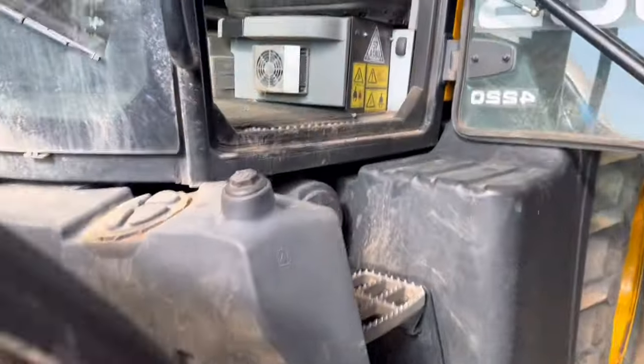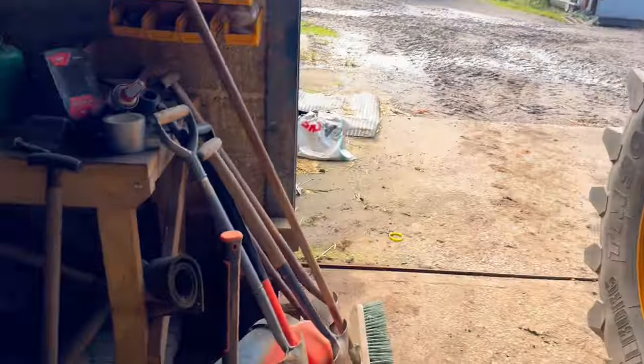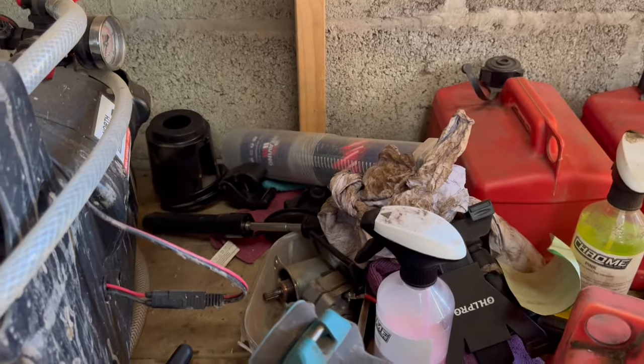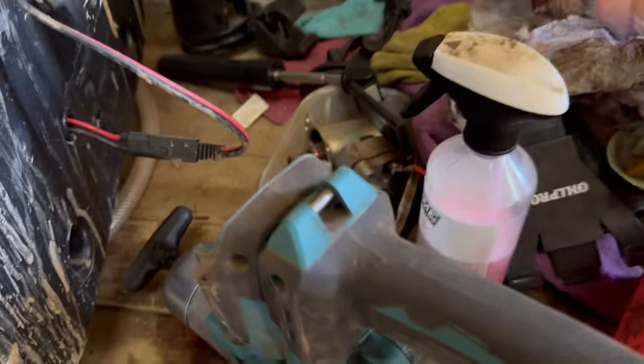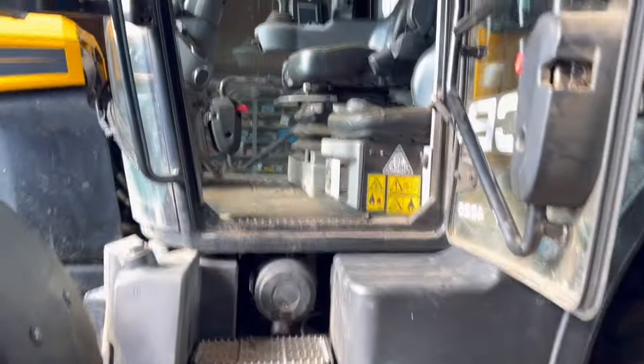I've just emptied all the cab out — to be fair I didn't have much in there. I might take the carpet out, take some of the tennis balls out, but I'm putting my back arm on so the cables don't get caught. There's some instructions for the weigh-ring and some mounts for my tablet and phone.